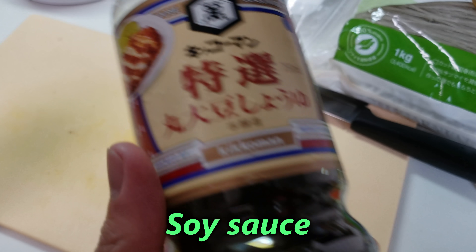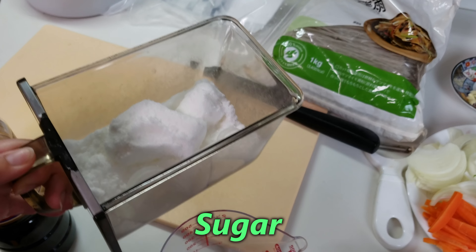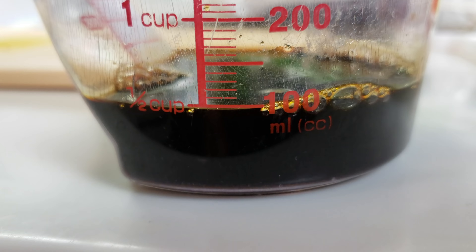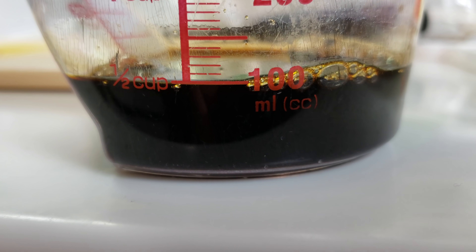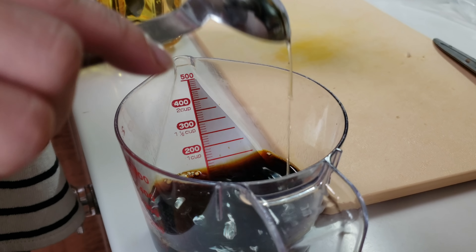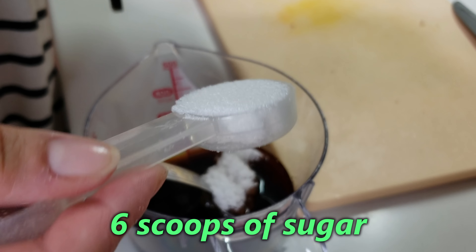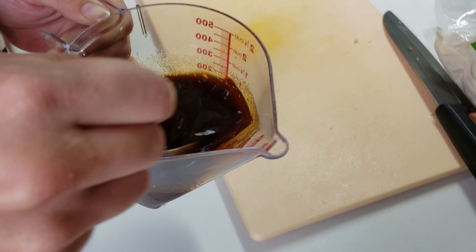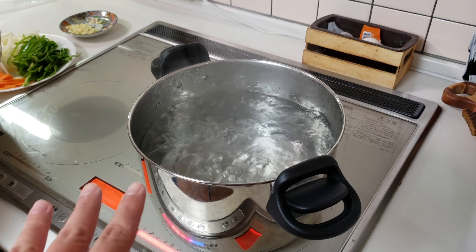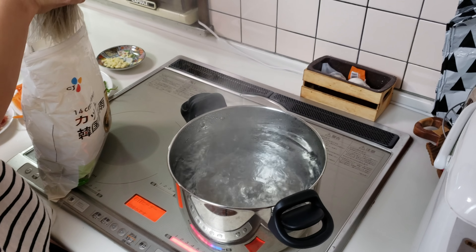We need soy sauce, mirin, and sugar. Ngayon kumukulo na yung tubig, pakuloan na natin yung noodles ng mga 5 minutes.